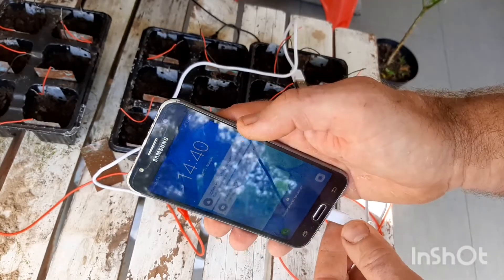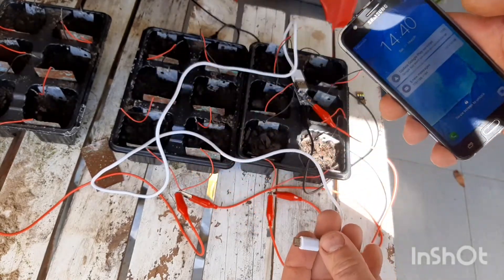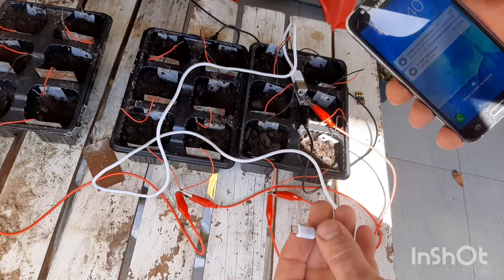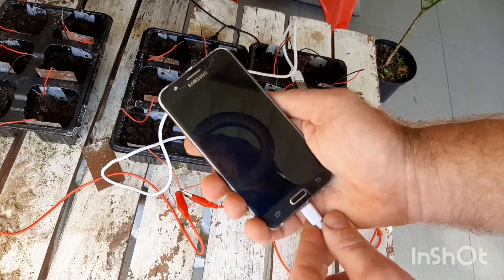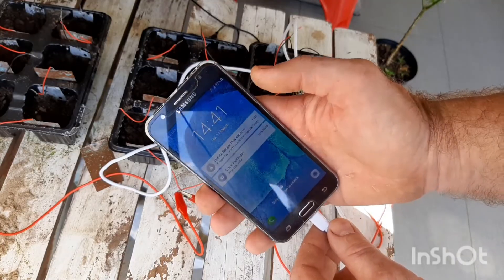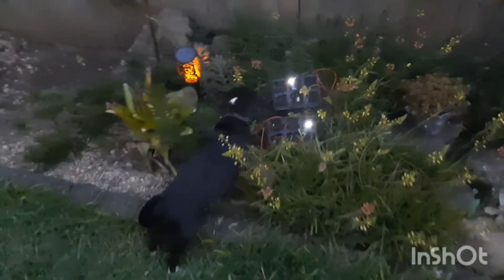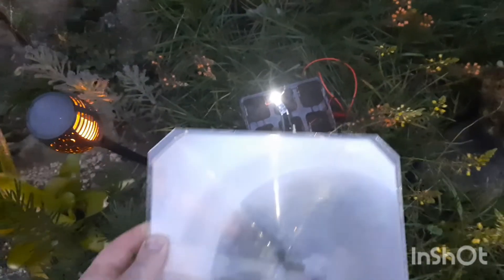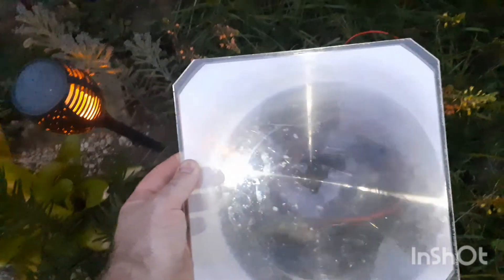I'm sure this is possible with the correct resources. With this overhead projector screen it easily turns into a great spotlight, lighting up my garden. I hope you enjoyed this video and got some great ideas. Please don't forget to like, share and subscribe. Thanks for watching.